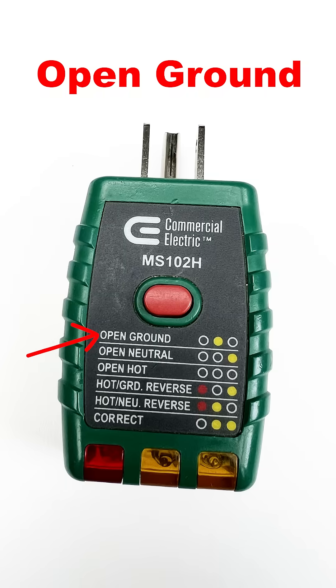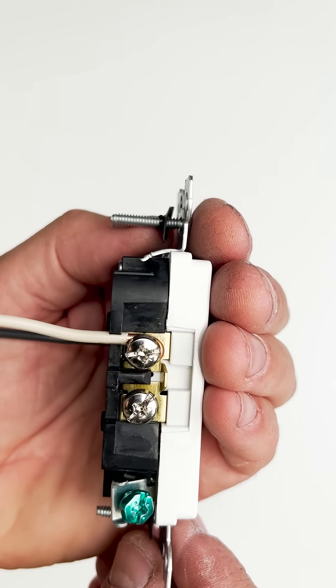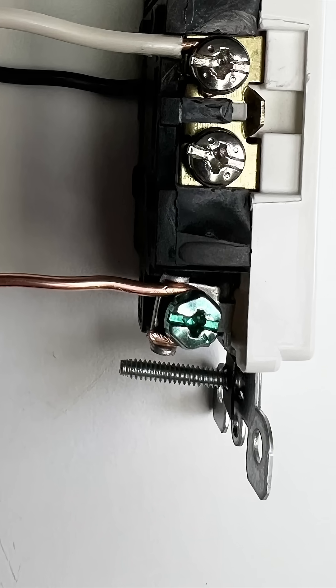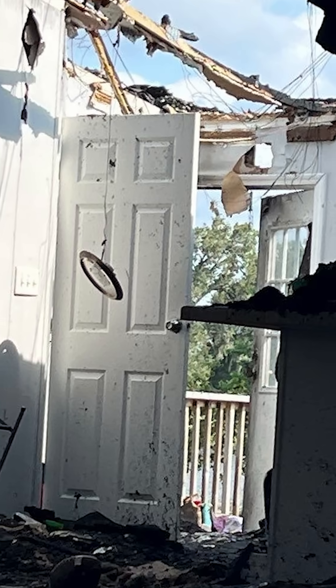Another common issue might be an open ground. That means the ground is not connected to the outlet, or maybe there is no ground. In a lot of older houses, there may not be a ground. However, it's important to have a ground because a ground is a path for electricity to flow to the earth in case of a fault.